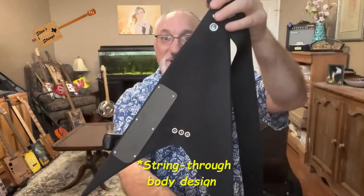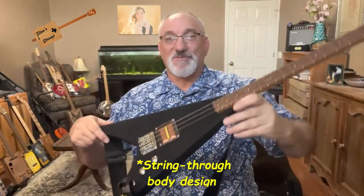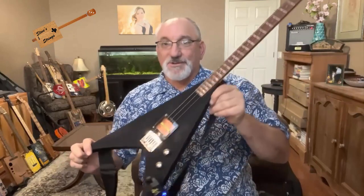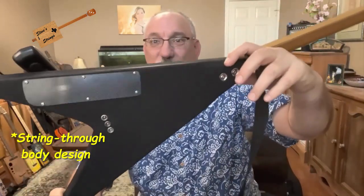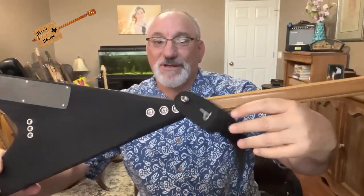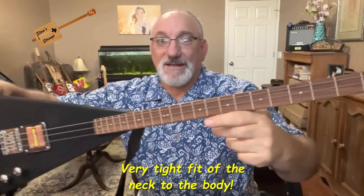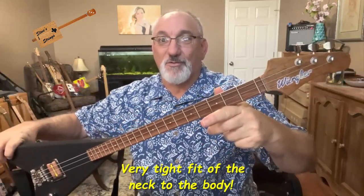You can see it is a through-body design. I remember seeing this when he brought it to the San Antonio Luthiers Group while it was still in the construction phase. It's a bolt-on neck sitting in a pocket — not a through-neck — held on with three screws. And the fretboard is made of rosewood.